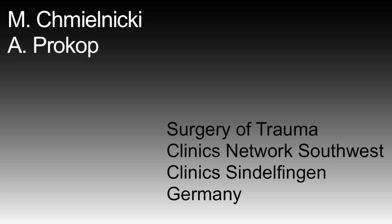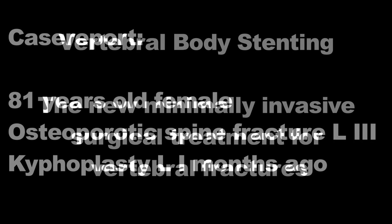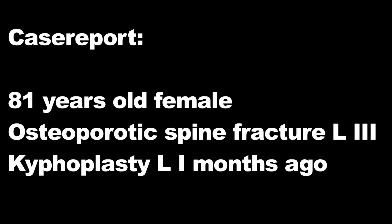Vertebral body stenting — the new minimally invasive surgical treatment for vertebral fractures. Kyphoplasty used to be an established procedure for the treatment of stable vertebral body fractures in the past. Stentoplasty with the Synthes vertebral body stenting system is a new method which can be applied alternatively. We would like to outline the case of an 81-year-old female patient suffering from a lumbar vertebral fracture in L3.